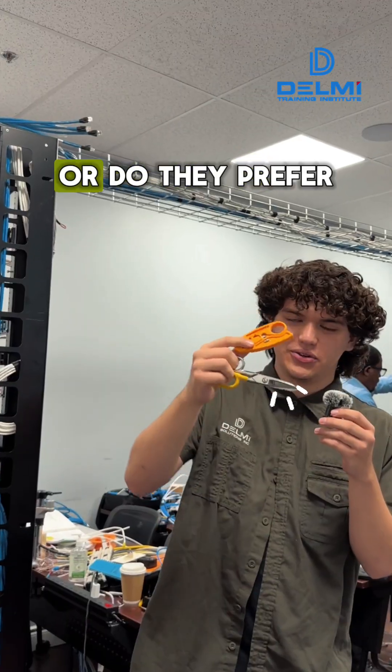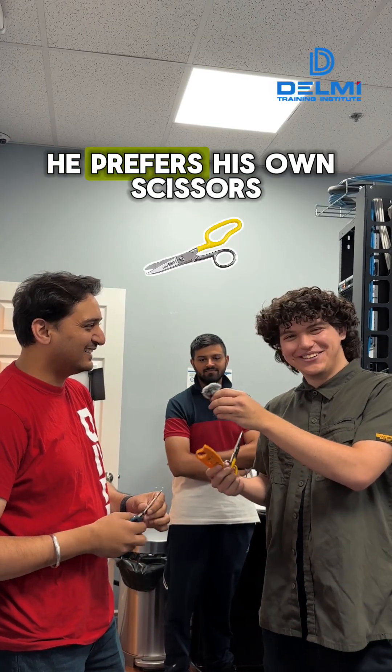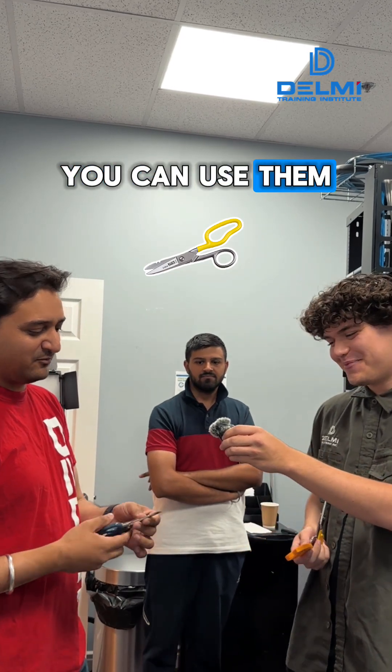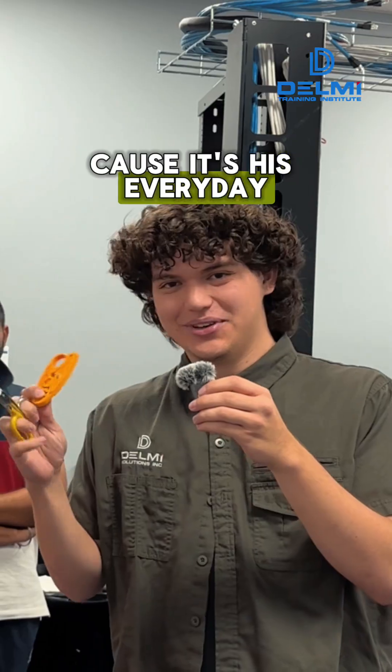First guy here we have is Parminder. He prefers his scissors — always handy whenever you want to cut the wires, you strip them, you can use them for a lot of things. Someone from the field prefers the scissors because it's an everyday kind of tool.